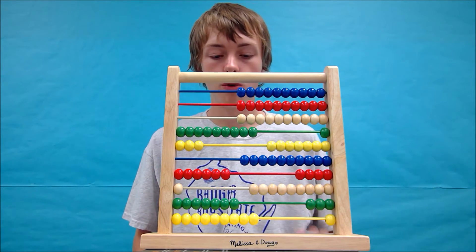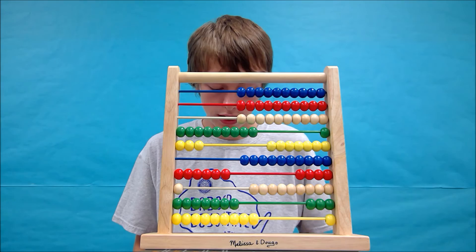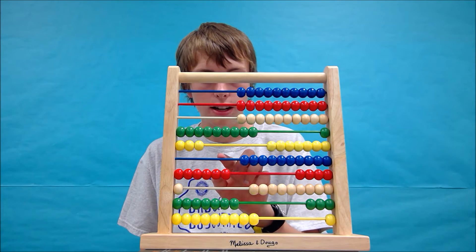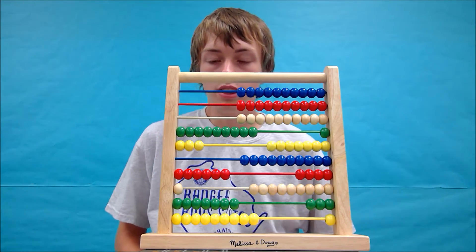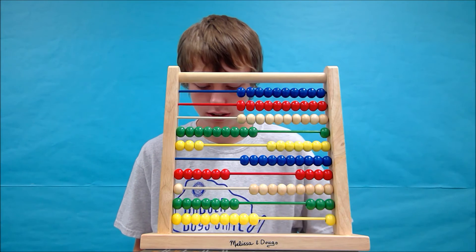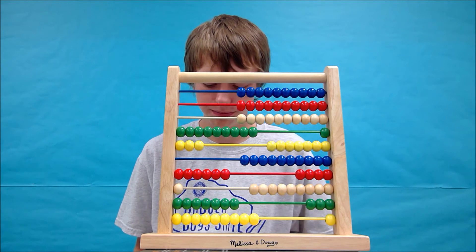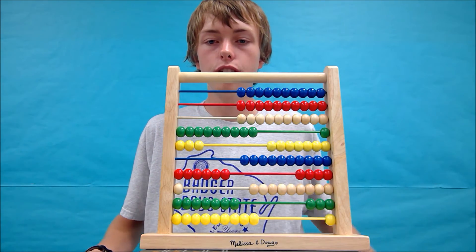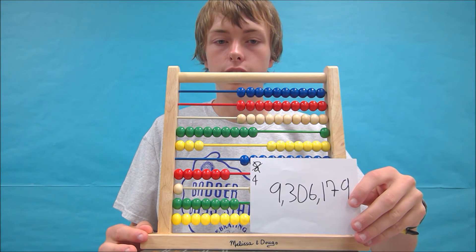Let's figure out what number we have formed. Counting from the top: the millions, then 100 thousands, then ten thousands give us 6. Since there are 0 in the hundreds row, we can add a 0 for a placeholder. Next we need to go to the thousands — that gives us 6. In the hundreds we have a 1. In the tens we have 7. And in the ones we have 9. Now this number that we have just formed — if we did the equation right, which I do believe we did — we get 9,306,179.